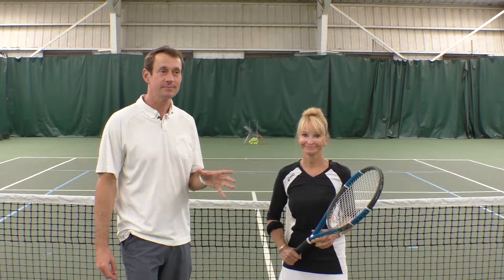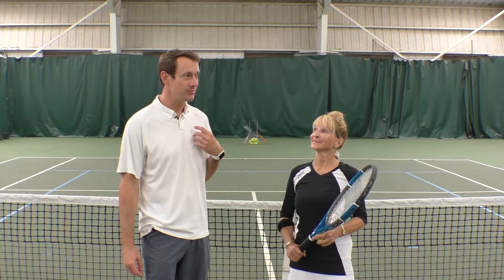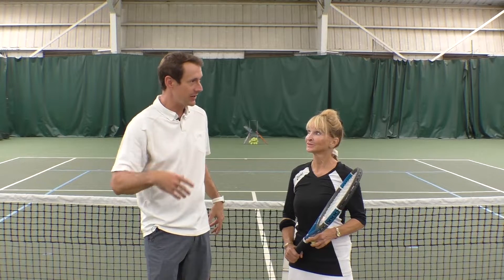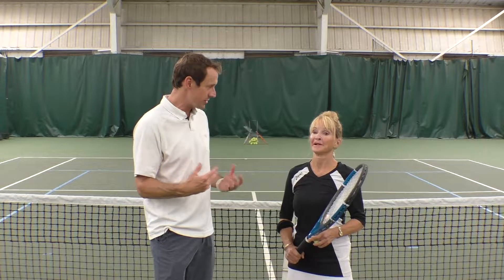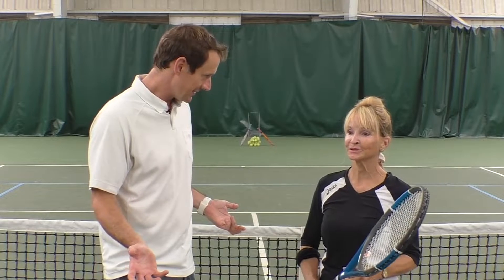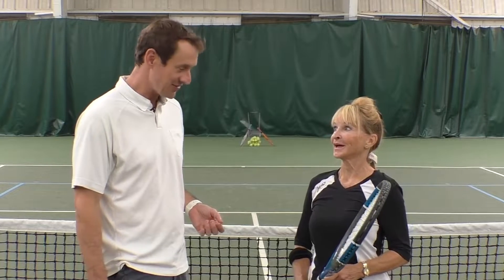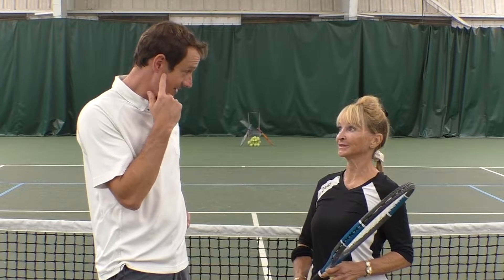All right, today we're here with Heather. We're going to work on your serve today, right? Now I've watched you play around the club, so I have in my mind what I'd like to see you doing better on your serve. But is there anything specifically you'd like to do better? I'd like to get a little more pace on it. Good. And I'd like to be able to place it. Pace and place — okay, all right.